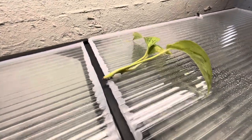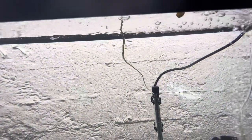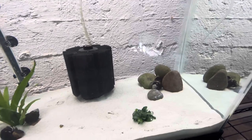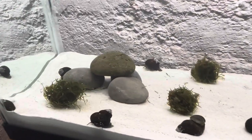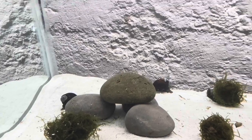This is the pothos plant from the other tank. I have a little channel cut out that lets the root go down into the tank, so that'll be growing out in time. The rocks in here are all from my pond — my natural farm pond. I boiled all of them before putting them in and just tried to make some little caves so the fathead minnows can hide out in there.